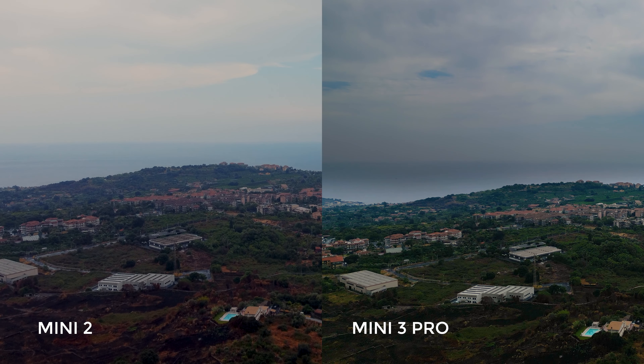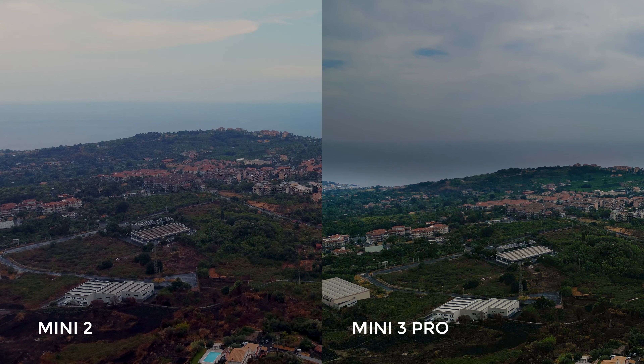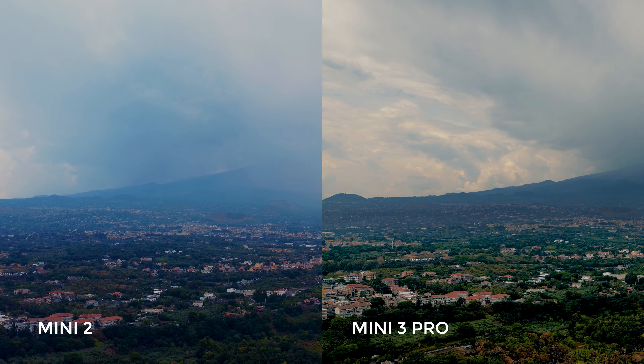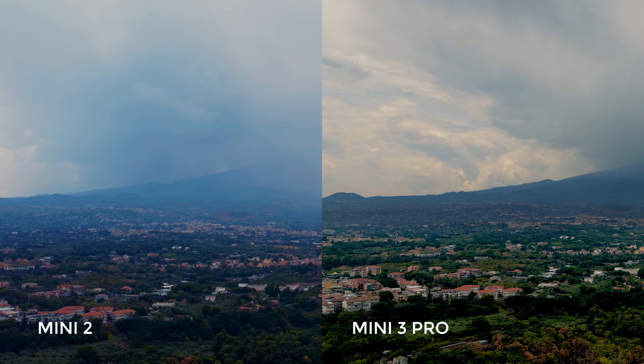Let's have a quick look at some face-to-face footage shot in normal mode — let me know in the comments your opinion on which you prefer. I've also done a specific footage comparison between the two models; I'll put a link at the end of this video and in the comments below.